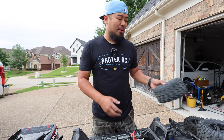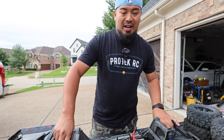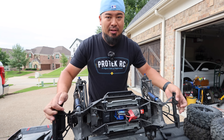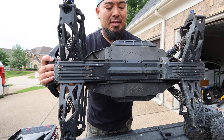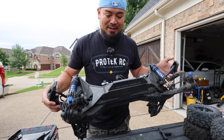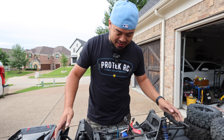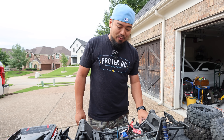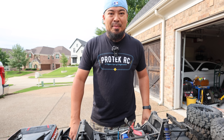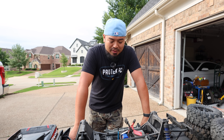I'll also check the bottom of the car just to see how beat up it is. Look at all the rust on the bottom of this thing — the drive shafts are all rusted. I have some tricks up my sleeve to take care of all the rust, but this one's going to need a lot of work. Even the springs have rust on them.